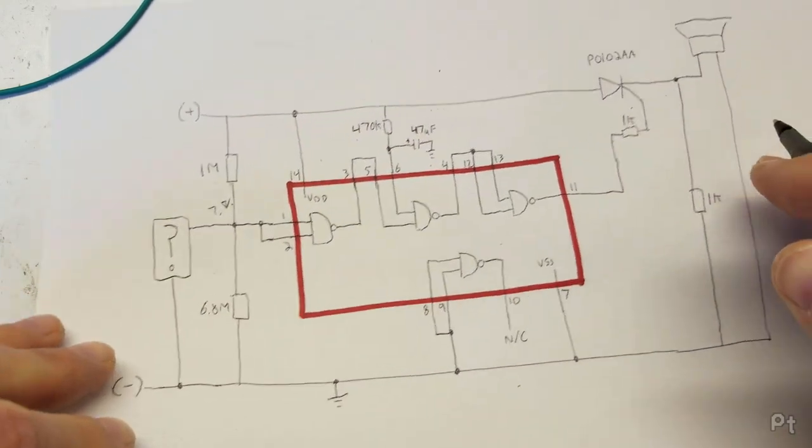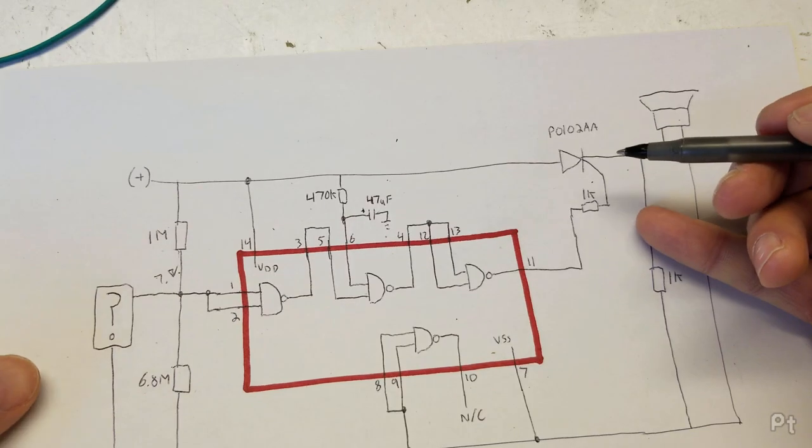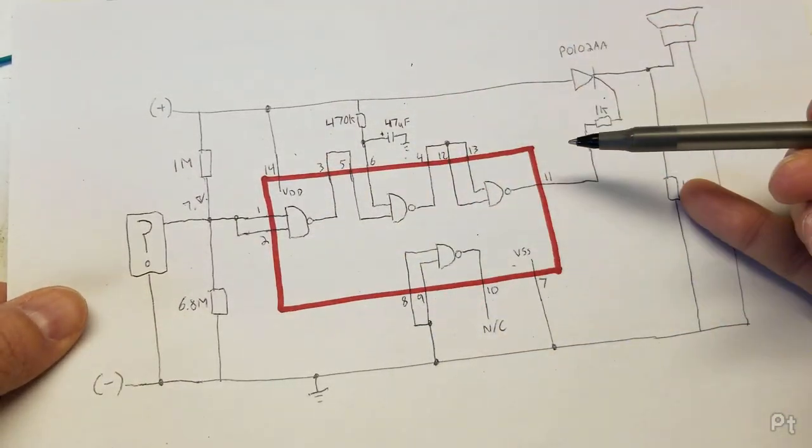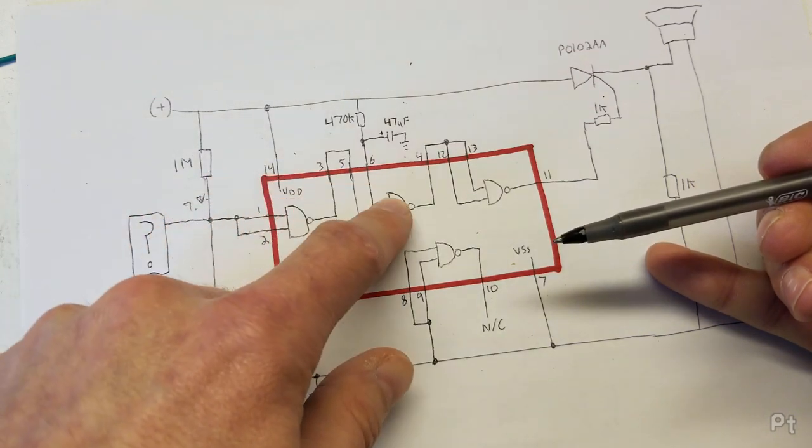Then that goes through a 1k resistor. The SCR is used to latch the alarm on. The moment the output of the IC pin 11 goes active through that 1k resistor to the gate of the SCR, the SCR will latch on until the power is removed from the anode. I believe the other 1k resistor is used to load it down because the alarm may not draw enough current for it to stay latched. The SCR is essentially what latches the alarm on — so once the motion disappears, the alarm will still be going off. What I want to find out is what in all of this is not working correctly. I want to say it's this capacitor, but now I can start probing through the circuit.